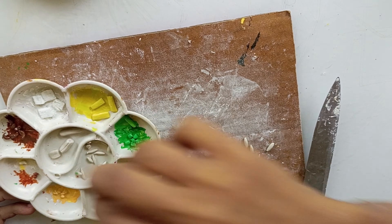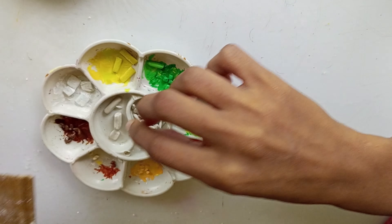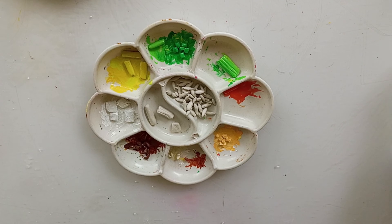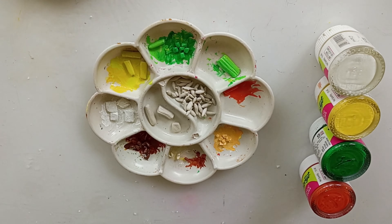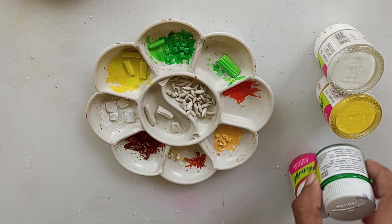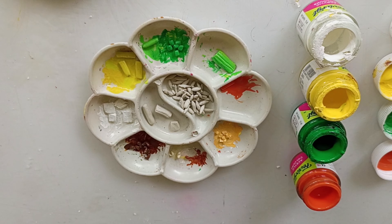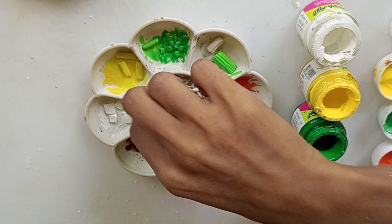I am going to make a paint on the face. I am going to paint with white, yellow, green, and orange. I am going to paint on the face.